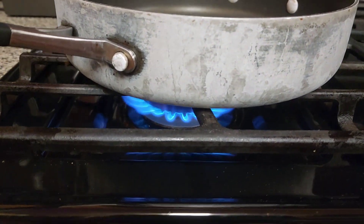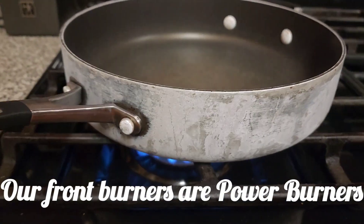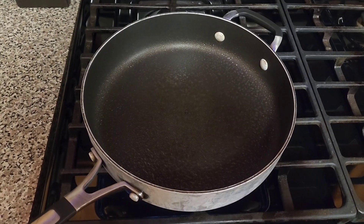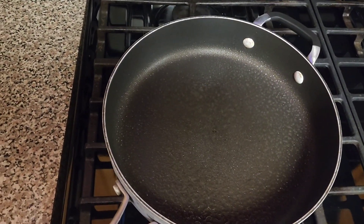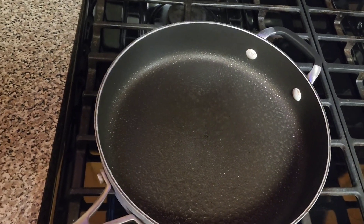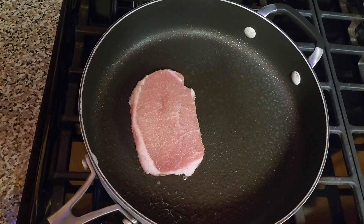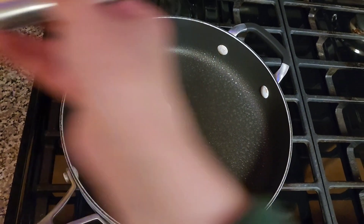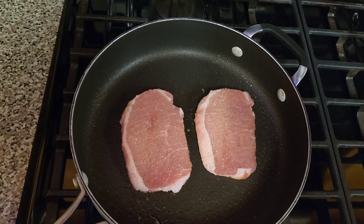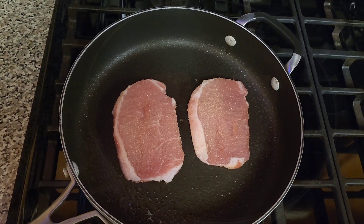I'm going to go ahead and get a frying pan and turn my heat on. For our burner this is like the lowest setting I have. Then I'm going to spray in some Pam, let that heat for a second, and go ahead and drop in my pork chops. Because these are so thin they only need to cook for one minute on each side.